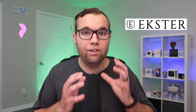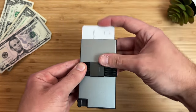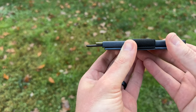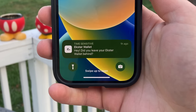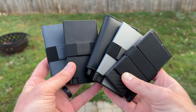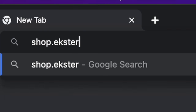Speaking of high quality — Ekster is sponsoring today's video. They make high-quality wallets with a quick release button that fans out all your cards to make it easy to find the one you need. Some wallets also have support for an AirTag so you can find your wallet with the Find My app. If the AirTag wallet is too thick, Ekster makes their own ultra-thin tracker powered by Chipolo technology. Ekster wallets are made out of high-quality leather, space-grade aluminum, and carbon fiber and can hold up to 15 cards, with an RFID-blocking layer to protect your credit card details. Use code ADAMSTECHLIFE or go to shop.ekster.com/ADAMSTECHLIFE to get up to 40% off during their Black Friday sale.